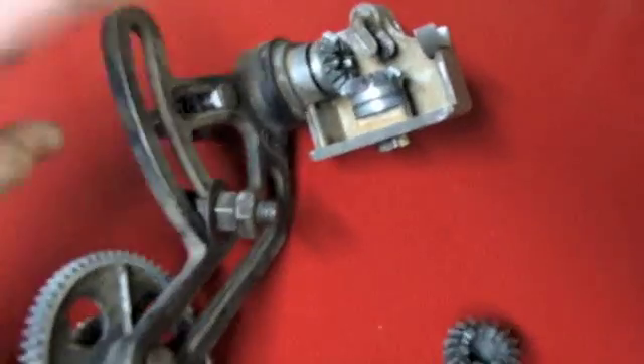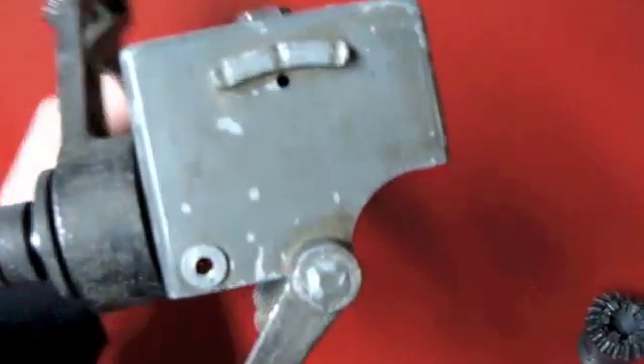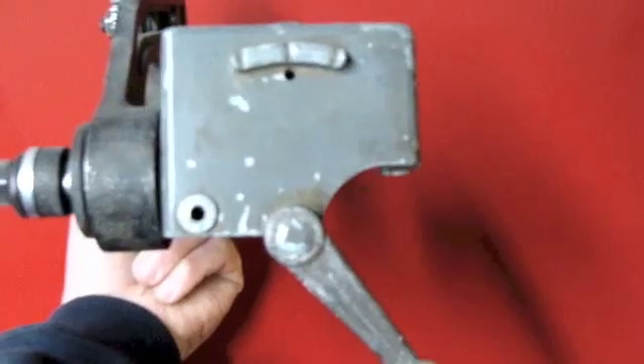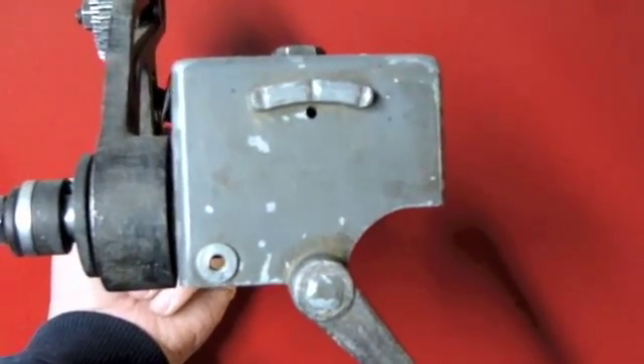I'm going to install this gearbox — the one with the lever that shifts between neutral, forward, and reverse for the lead screw. It's very important if you own one of these to refrain from shifting this lever when the lathe is running, because you run the risk of damaging the zamak gears underneath.